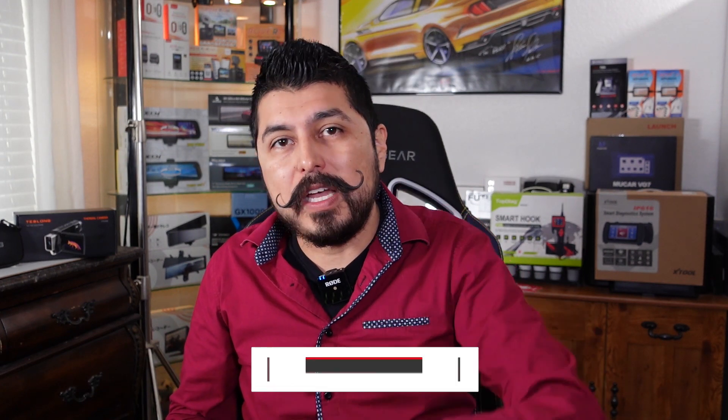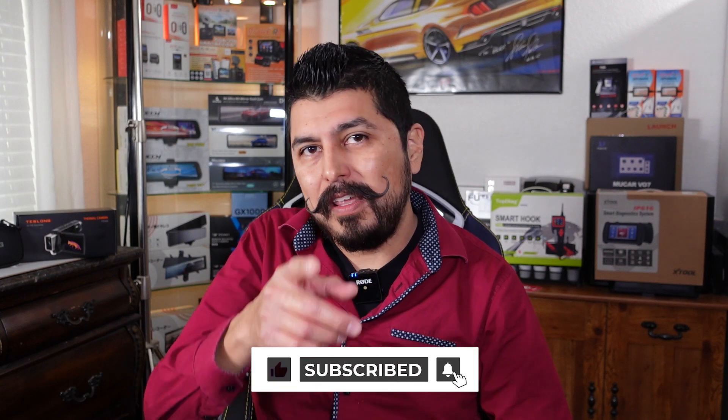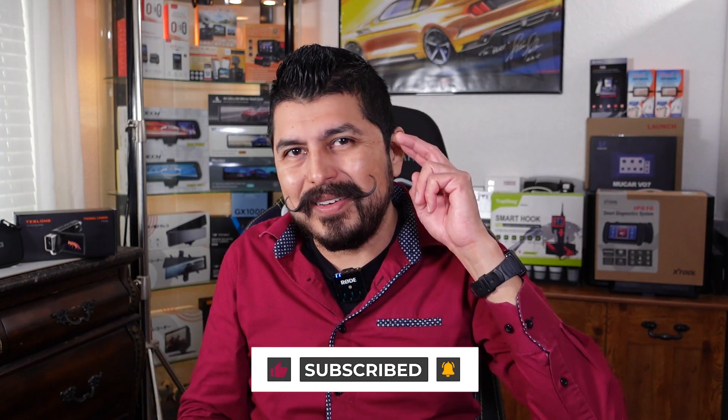I placed a link in the description to this unit in case you'd like to get one for yourself. If you have any questions, please put them in the comments. If you found any part of this video helpful, hit the like button to support the channel, and stay tuned as I have a lot more cool reviews coming up. Thank you for watching, and I'll see you on the next one.